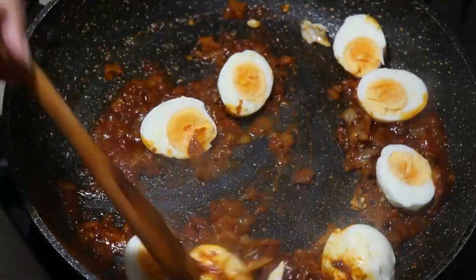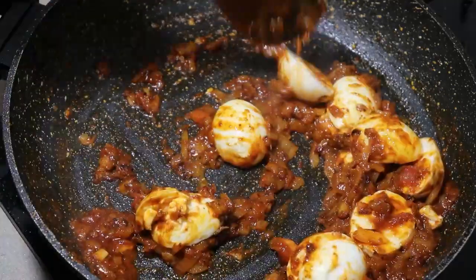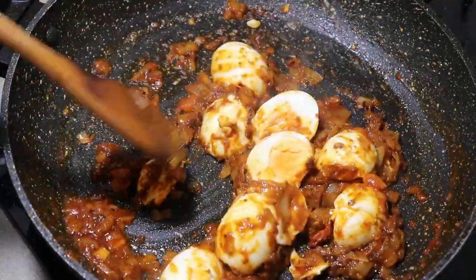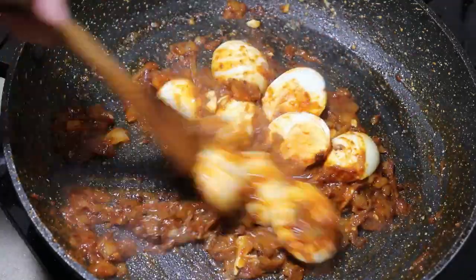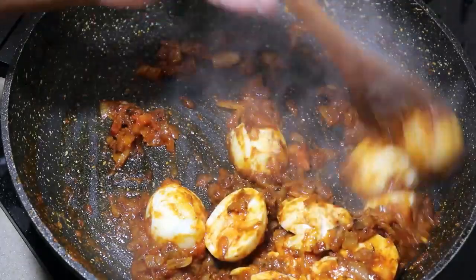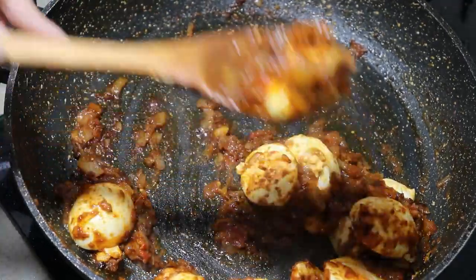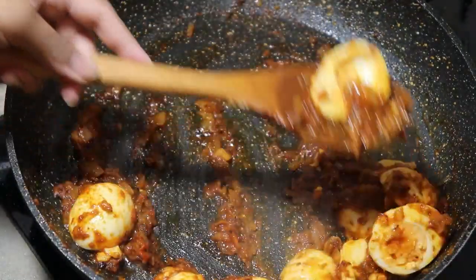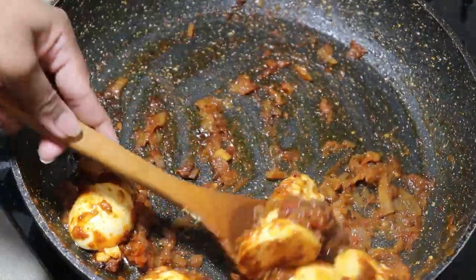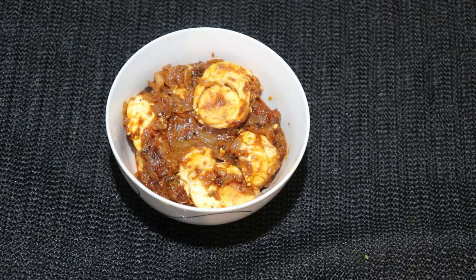Let's mix the sambal together. We will mix the sambal together. If you want to make the sambal together, I will link to the description box.